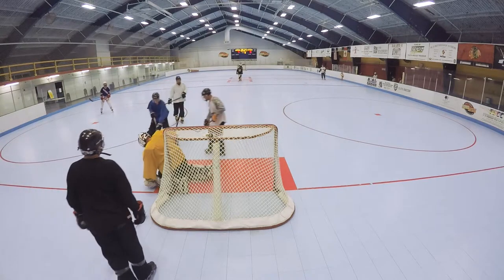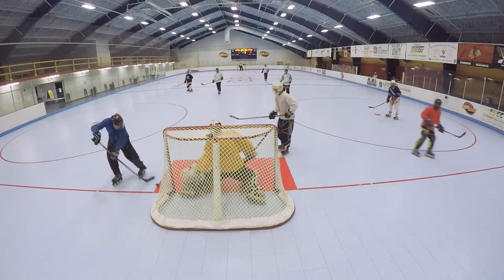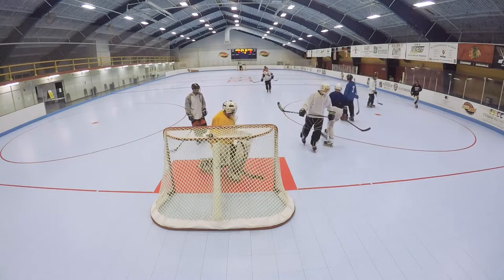Some of you guys might recognize some of this footage. The roller flyer review I just posted a couple of days ago came from the same skate. This is the extent of everything — all the good stuff, and not just the stuff that kind of demonstrates it.